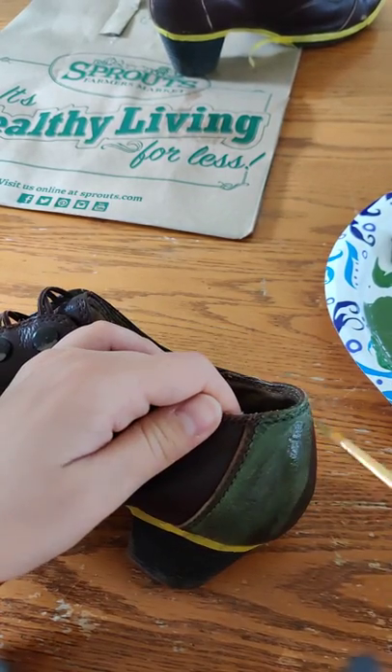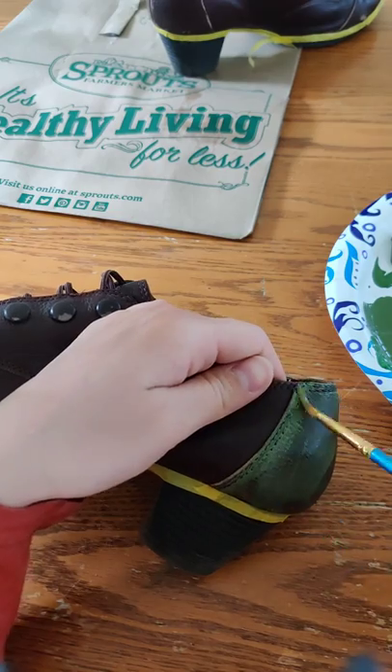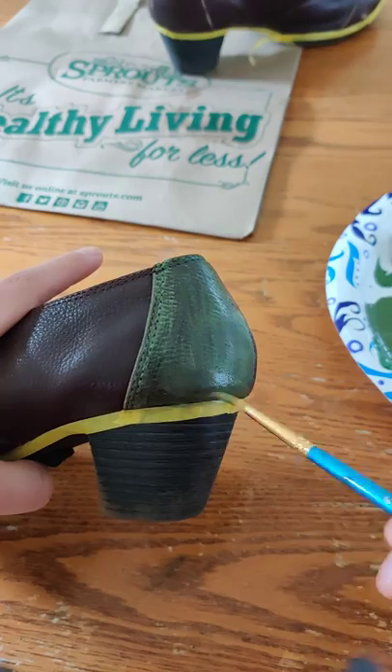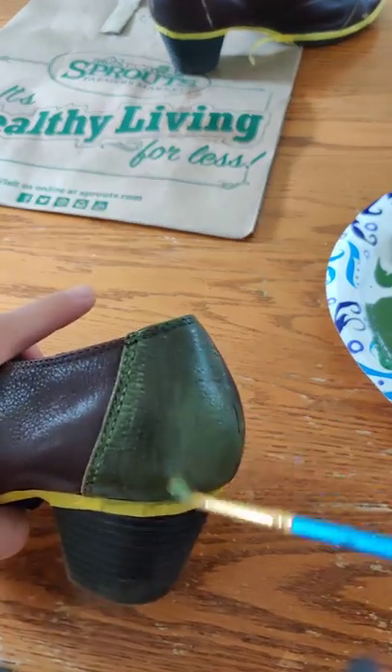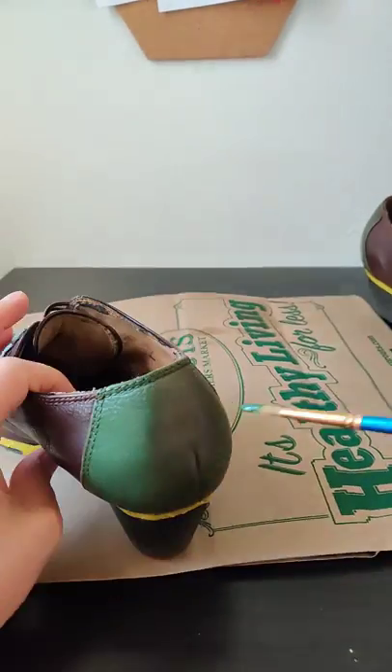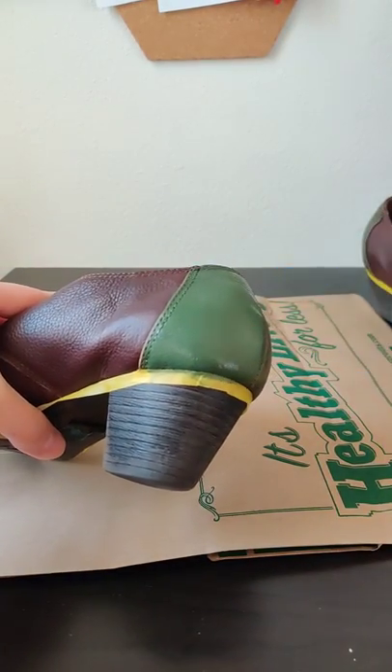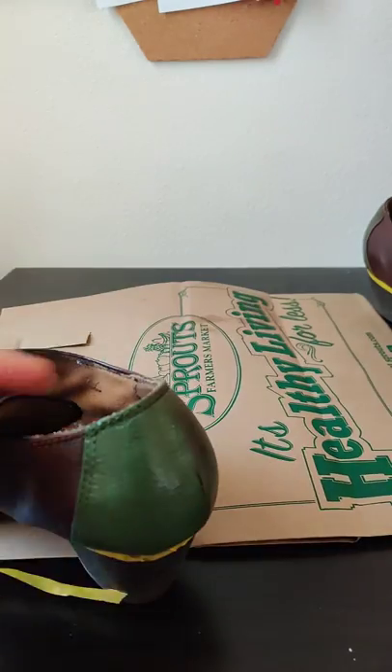So this is the first layer and it's really light. I'll probably be doing between two to three coats of each color depending on how dark it gets. This is the second coat — it's actually starting to look really dark. I think I'm only going to need two coats of the green.